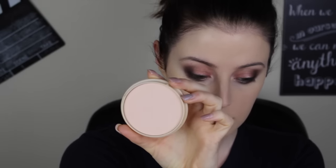Setting all the liquid face products using Rimmel's Stay Matte Powder and a flat brush, just to set it all and perfect the base. This face needs eyebrows badly — boom, and they're on.